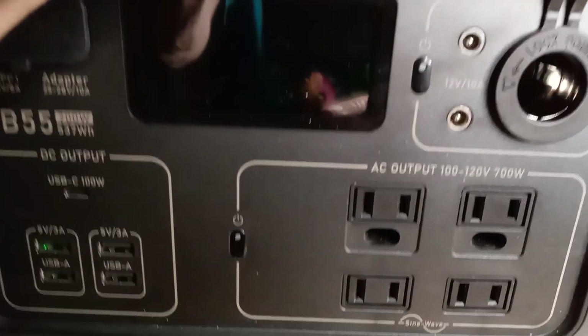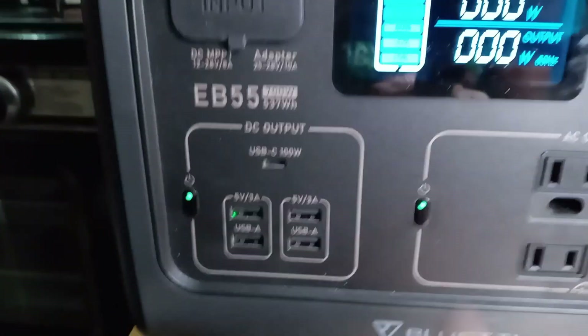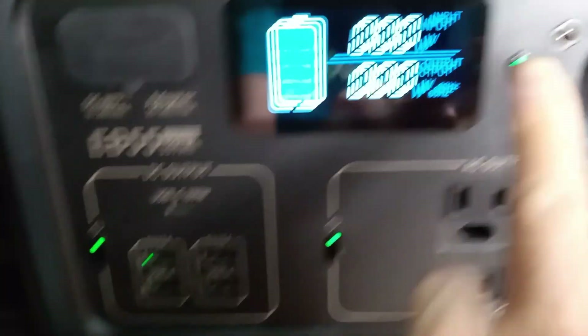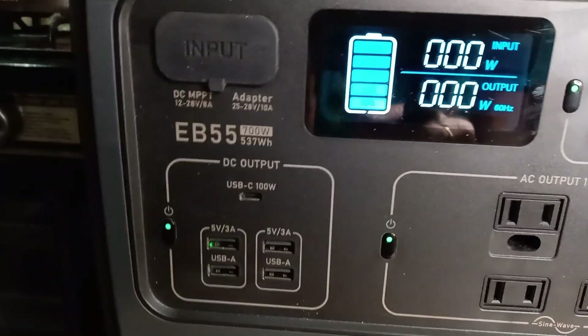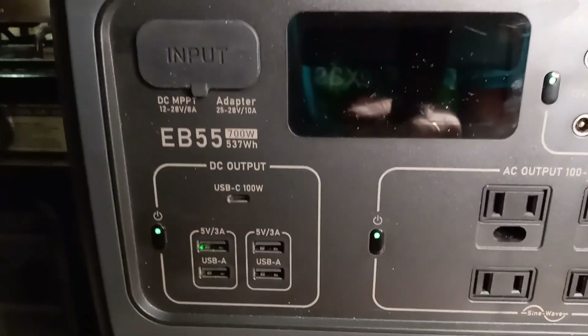It has two 12-volt 10-amp DC output plugs. When you want to use the DC plugs, you turn that output light on to get power to them. For the AC plugs, you turn the AC light on. And there's a standard power button as well. That gives you 13 output connections total that you can use simultaneously — just watch how many watts you're drawing.